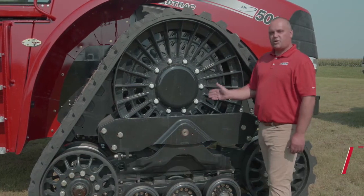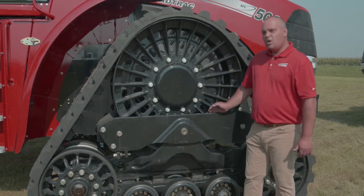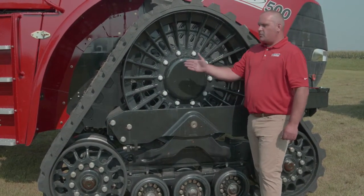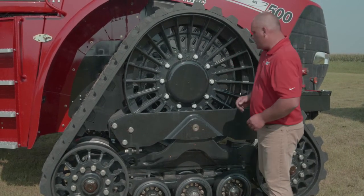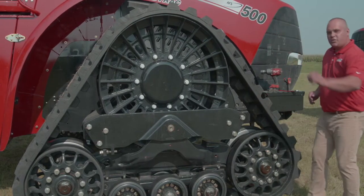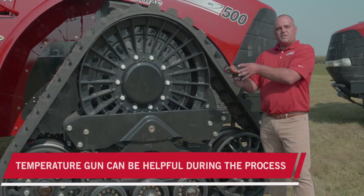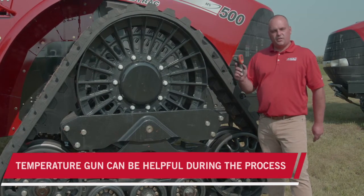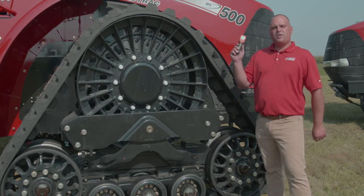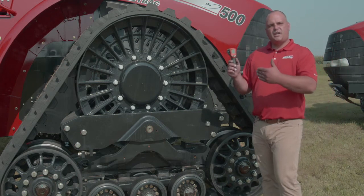Let's talk about the alignment process, which incorporates the yoke plate and the adjustment bolt referenced earlier. We also incorporate the use of a temp gun, which gives us that finite number — it tells us exactly what the difference is. I would heavily implore anybody doing track alignment on a track vehicle to use a temp gun, as it's a very good resource for understanding what that track inside the undercarriage is doing.